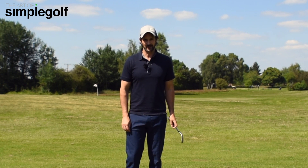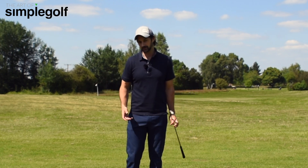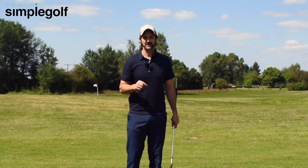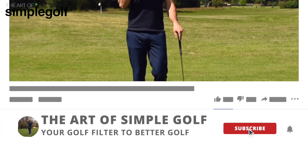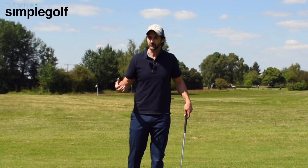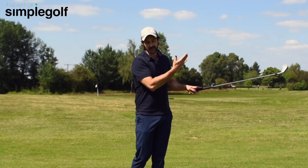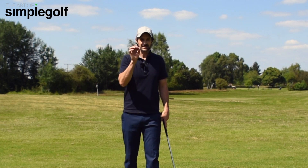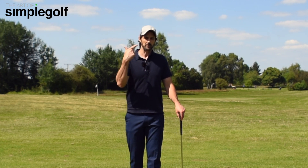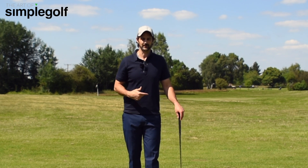Do you want less resistance in the backswing? Well, yes, you do. You might not think you do, but even if you do, you need this because it's going to give you more time, less strain in your golf swing, less forced effort, better on the body, better on the golf shots, better results. Here's a very simple thought to be able to instigate that, to give you more freedom in your swing.